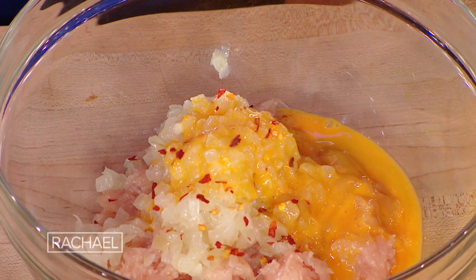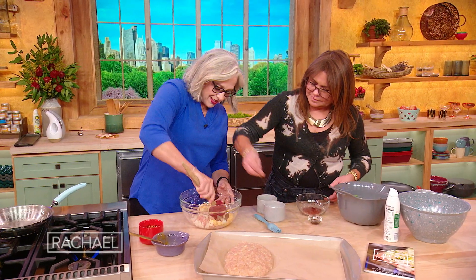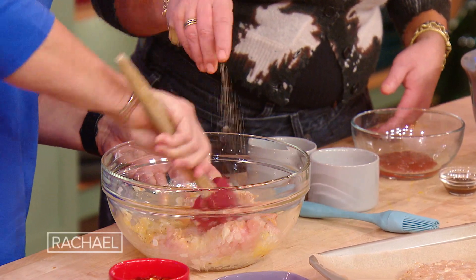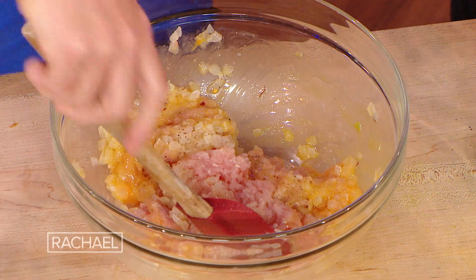May I ask you to season it up with some salt and some pepper? Sure, babe. My approach to this is that I want to eat food that I actually want to eat.